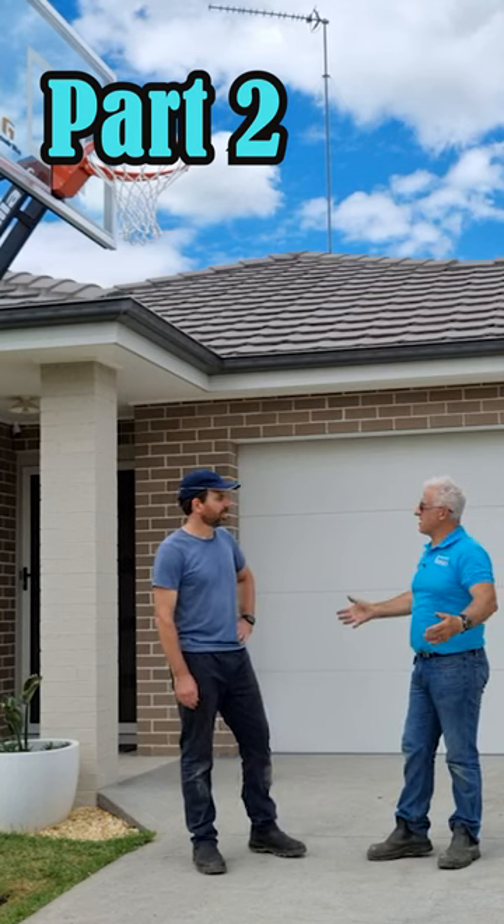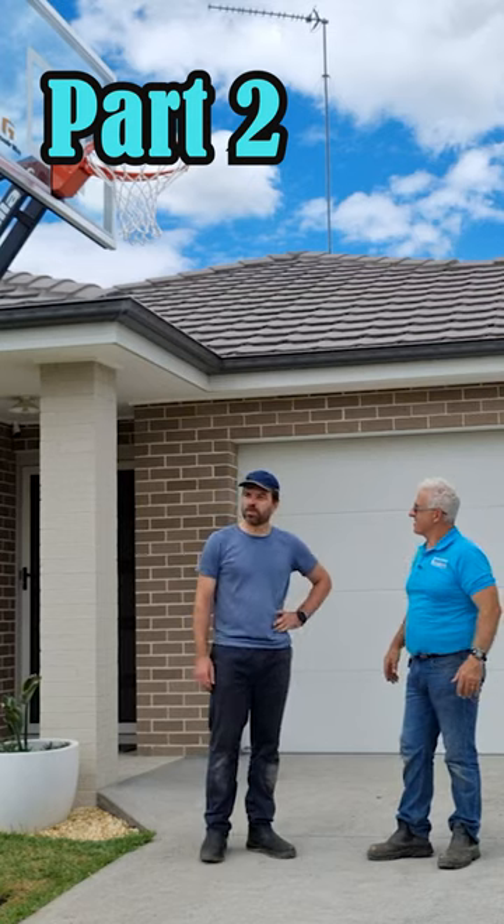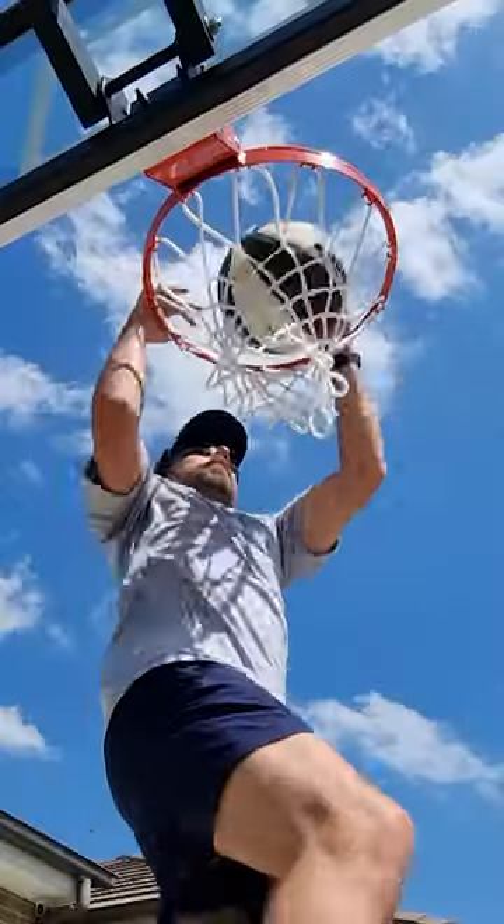This looks fantastic. Yeah, I think it looks pretty good. This Goalrilla basketball hoop is brilliant — I'm very happy with it. I will put a link below if you're looking for it.